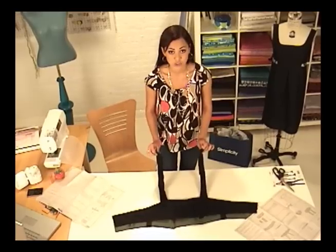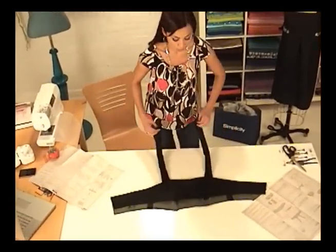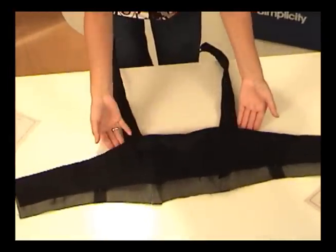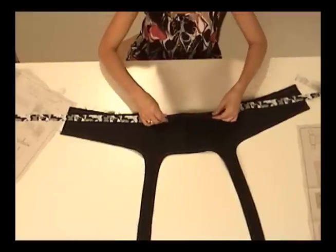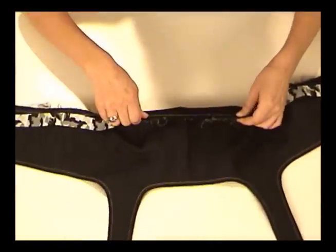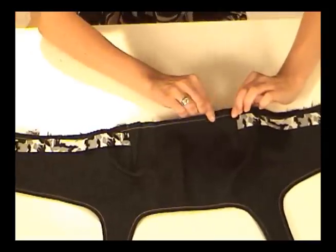I turned the bodice through these straps until the whole thing was right side out. When this is pressed and flattened out, you'll have completely finished neckline and armhole edges. Following the instructions, I've basted these raw edges to hold them together. These will be sewn to the jumper skirt as if they're one layer of fabric, so basting keeps everything in place.